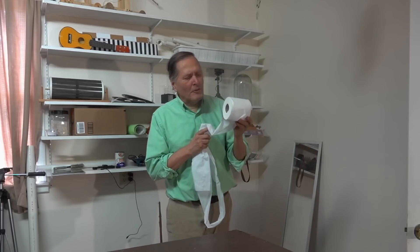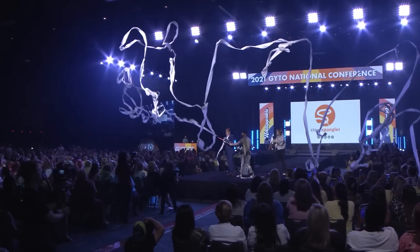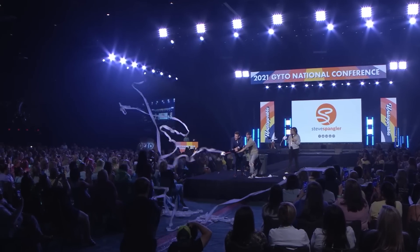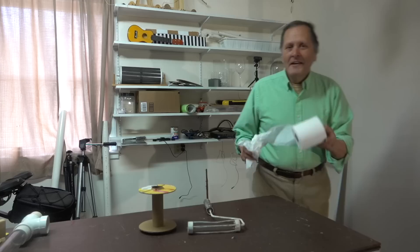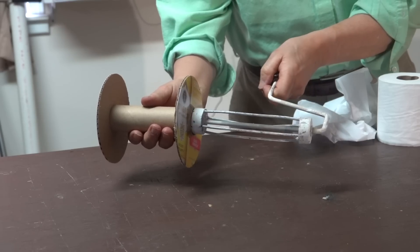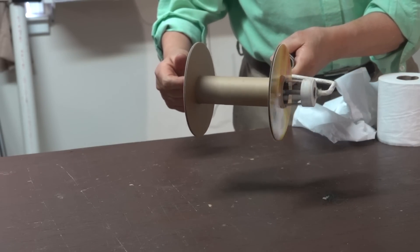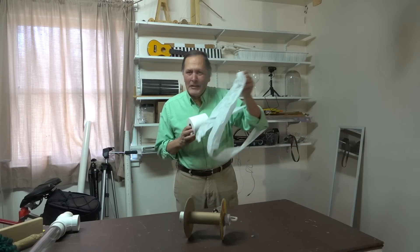I thought in my search for materials that I might try this one. My friend Steve likes to shoot toilet paper during his science shows. Now unfortunately over the last couple of years there have been shortages of toilet paper, so I thought he might want to change his equipment slightly. Here's a pulley made out of a cardboard tube and it fits over the paint roller. This way he could actually be recycling the paper.